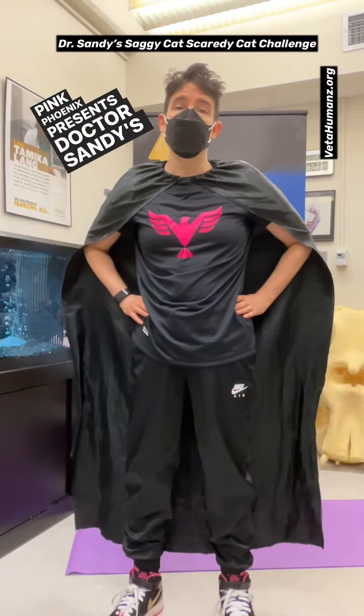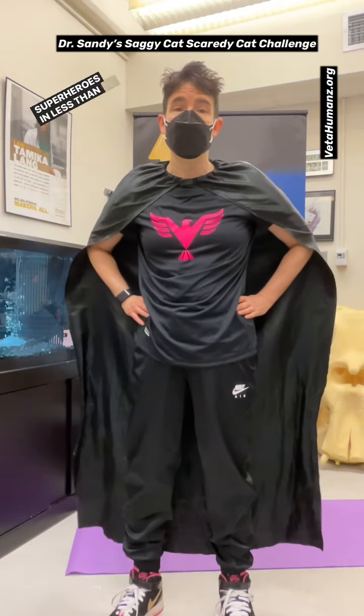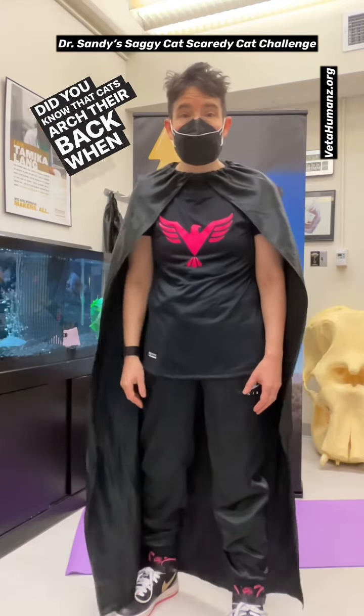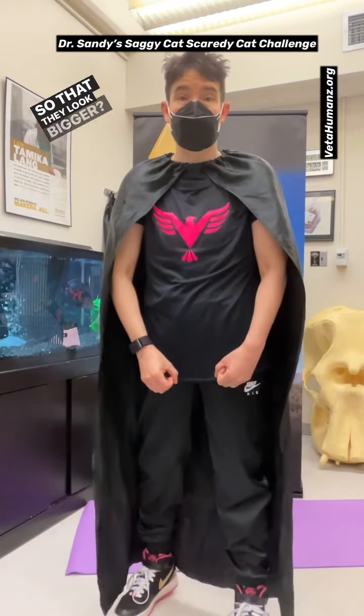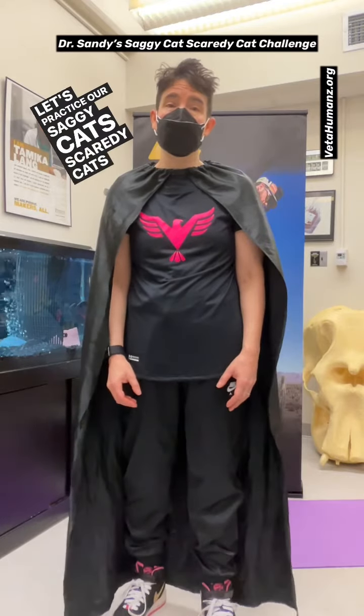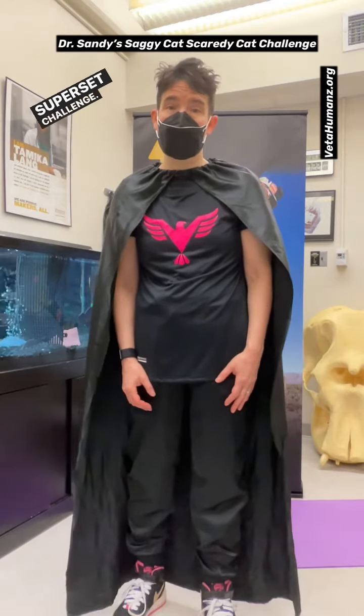Pink Phoenix presents Dr. Sandy's supersets for superheroes in less than 60 seconds. Did you know that cats arch their back when they get scared so that they look bigger? Let's practice our saggy cat and scaredy cats for this week's superset challenge.